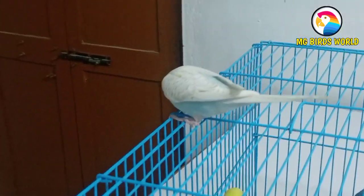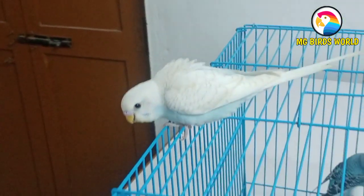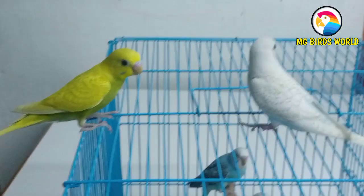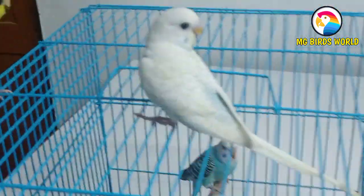Let me give you a disclaimer: do not try this at your home. If you have another time, you can try it. The reason is, they have a lot of fun. There is no fan in the room, so I'm not trying.